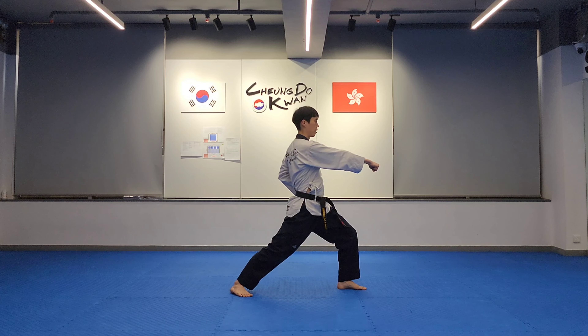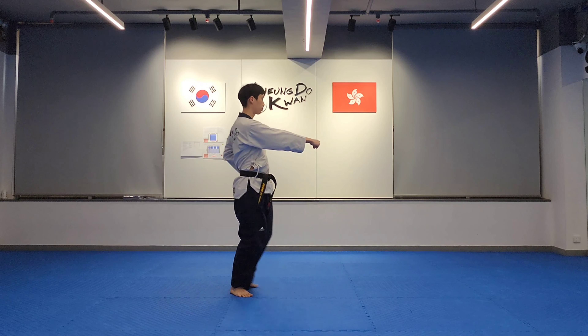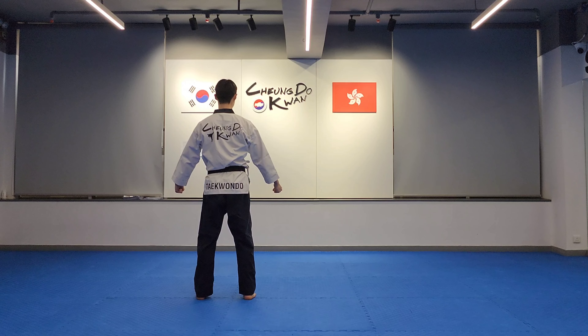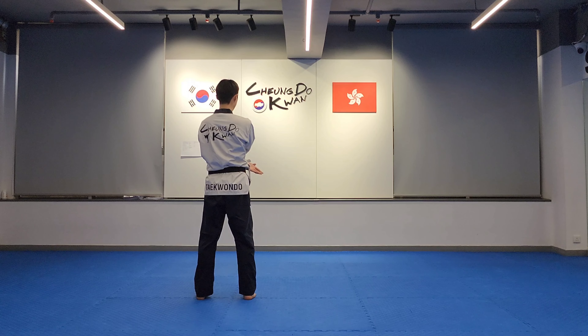Pulling your left leg back: low cross block, ready stance. Left single knife hand, high outer block, forward stance.